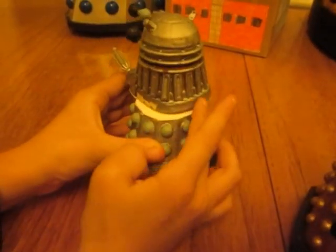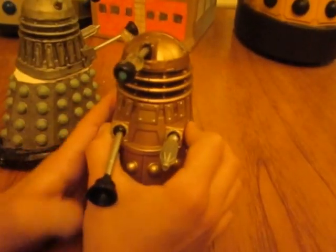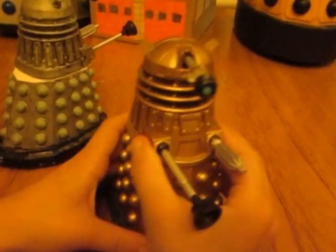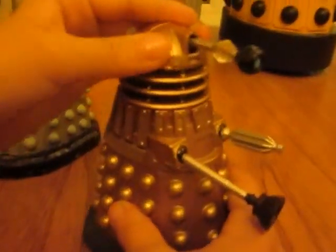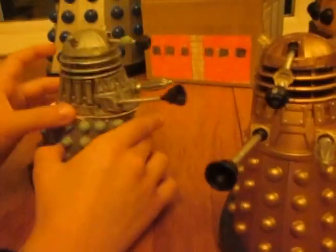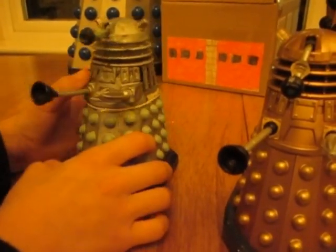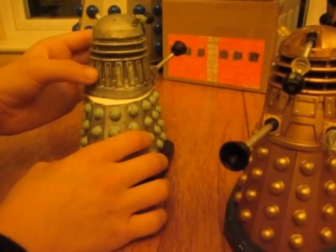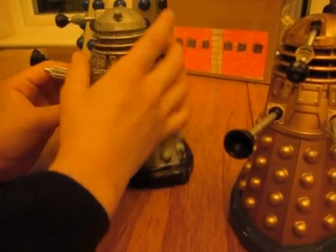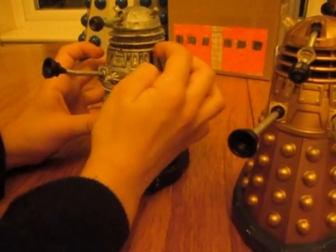There is a bolt. This one doesn't do it because this is just a gold Dalek. But this one can because in the film it does this — without the head moving — but my neck rings are still drying, this part in here, so it's still drying.